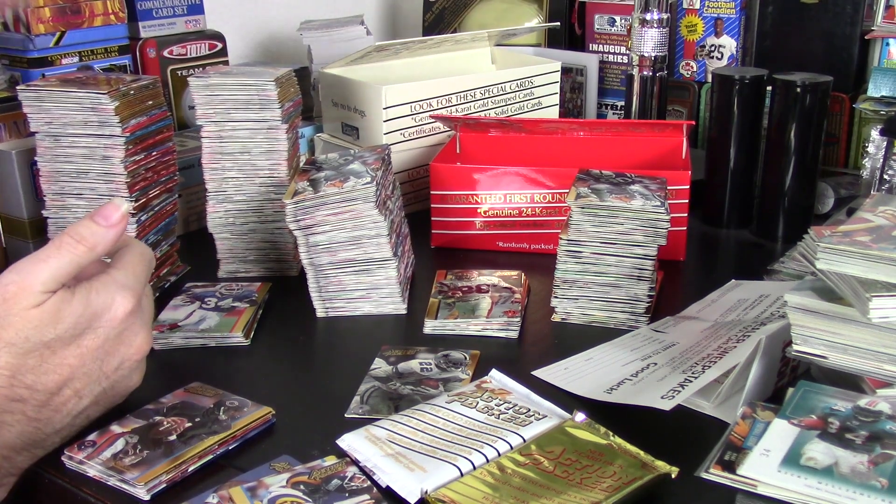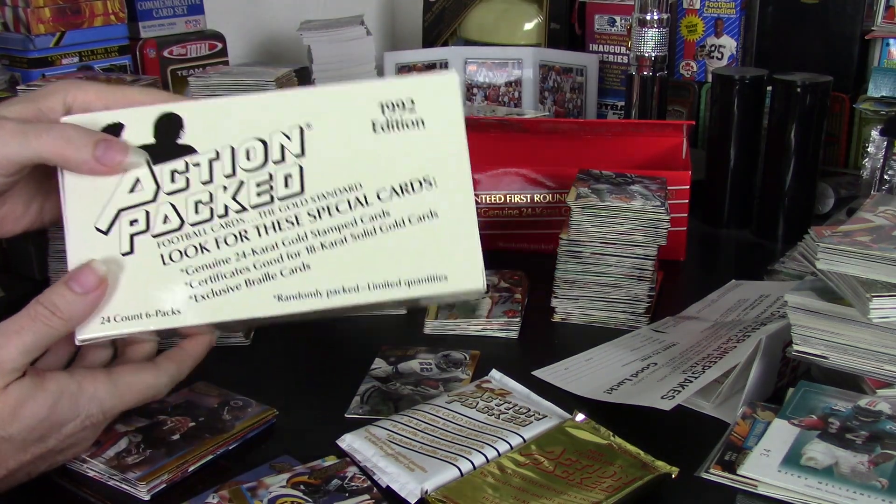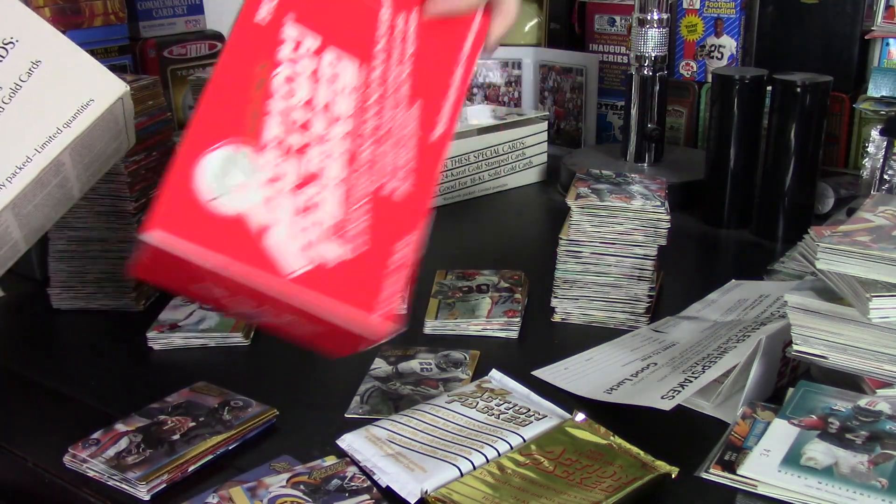Hey guys, Darren here with a box review of 1992 Action Packed — not just the regular set, but I also have the Rookie set as well.